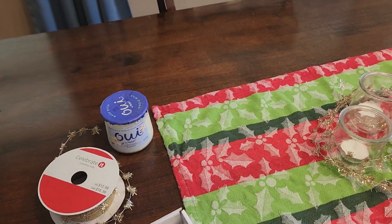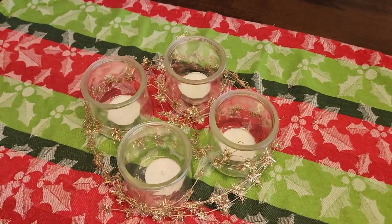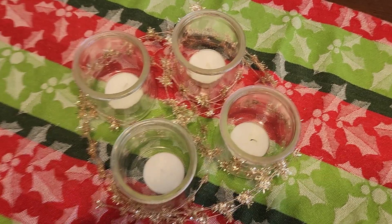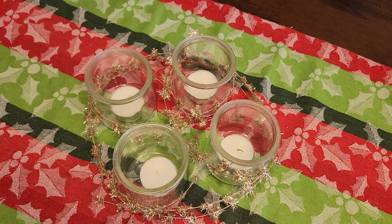So I just set my four yogurt jars up in a little bit of a ring — although I suppose it's a square because there's four of them — and sort of wove that garland in and out. And you can see only one of my candles has been lit because we're still in the first week of Advent.